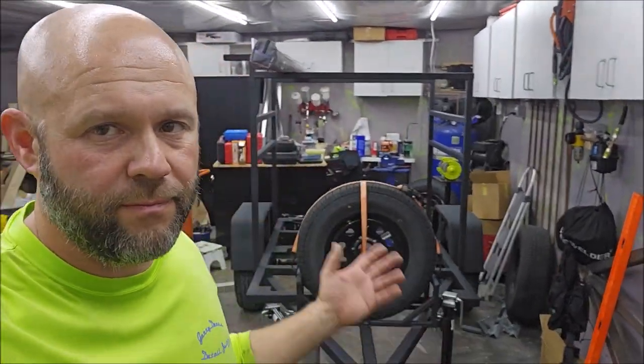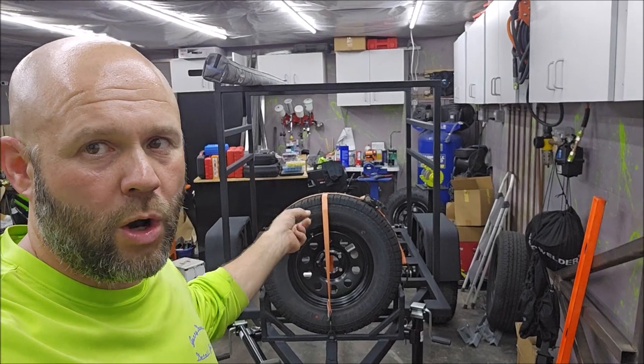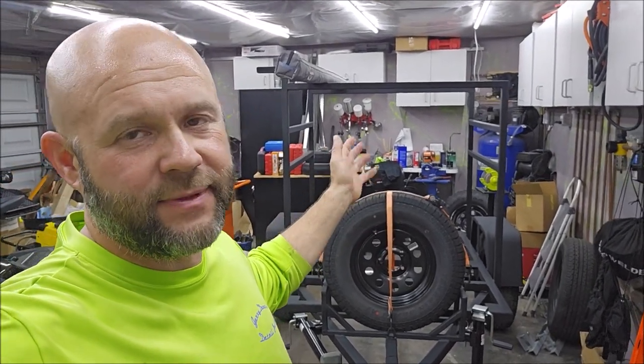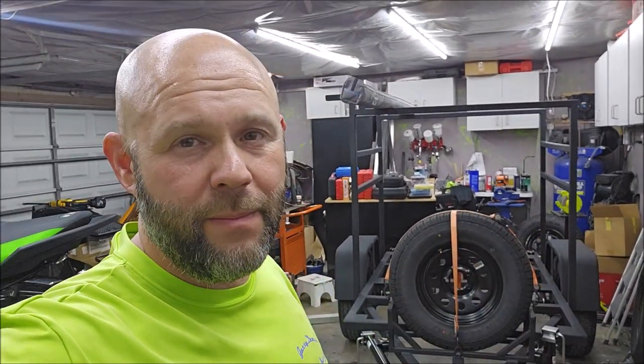Hey guys, Gary Dean, Foxy Drop Outdoors and several other companies. I want to just give you a quick walk around of my brand new trailer. It's got some features for the high-end model, but it's really the mid-tier. Let me show it to you.